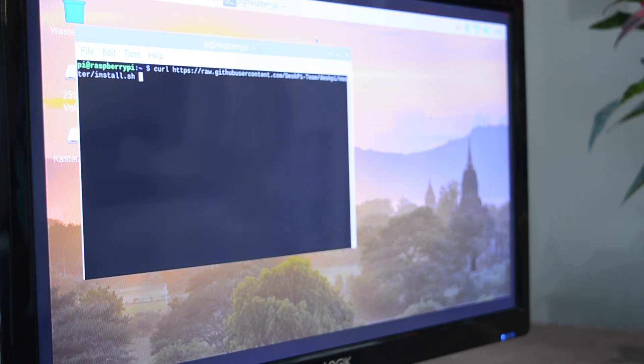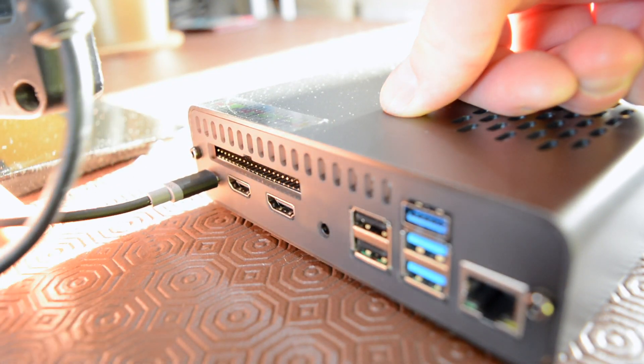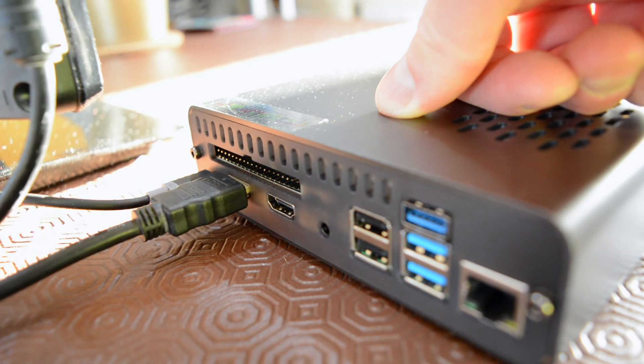Connect a keyboard and mouse, hook up a monitor, and you have a ready-to-go Raspberry Pi desktop replacement, complete with accessible USB ports and your choice of internal storage.